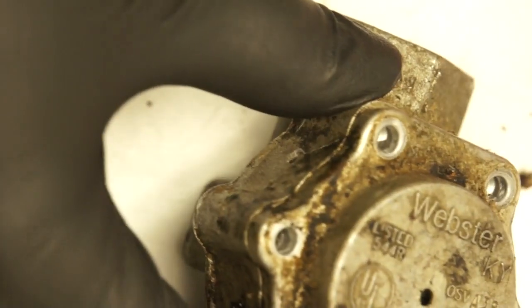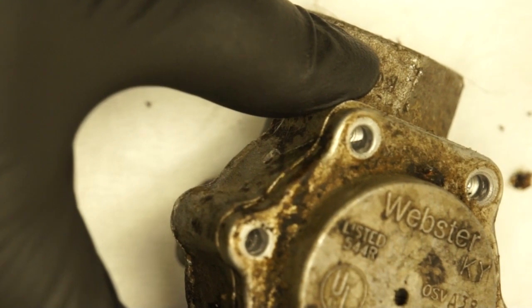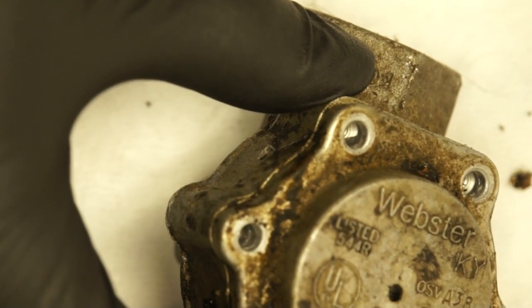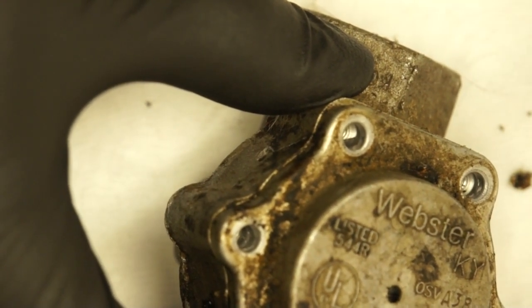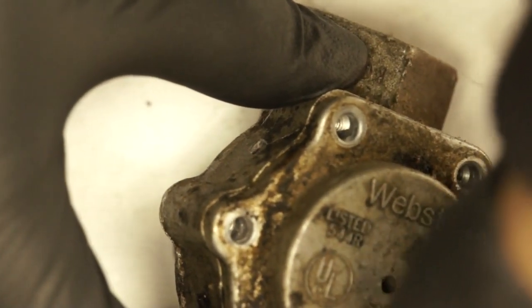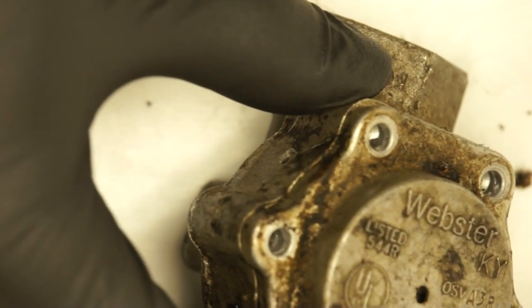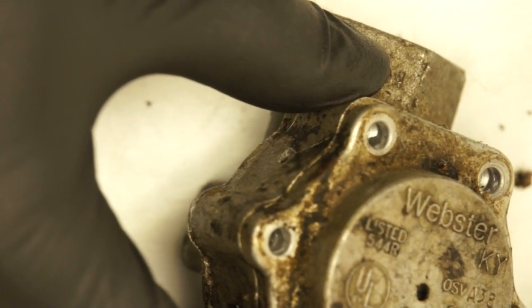What happened is this thing works with vacuum. When the pump is running in the burner, it creates a vacuum, so basically it opens when suction is applied — it will open and let the oil go through.